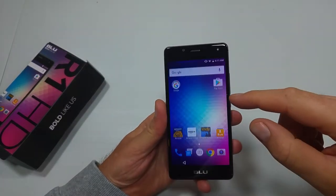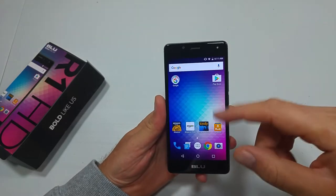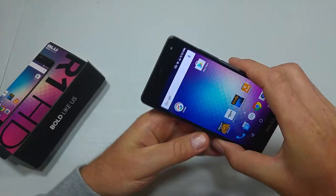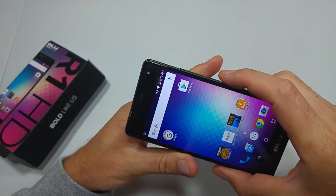This is a quick informational video. I got the blue R1 HD and I'm going to show you how to take a screenshot. If you're at the screen and you want to take a screenshot, all you do is press and hold the volume down and the power key for about two to three seconds, and that's how you take a screenshot.